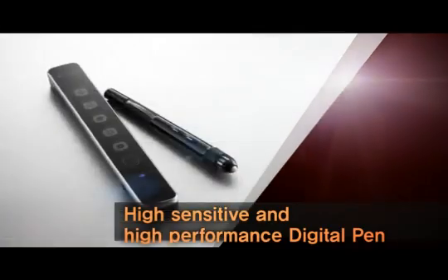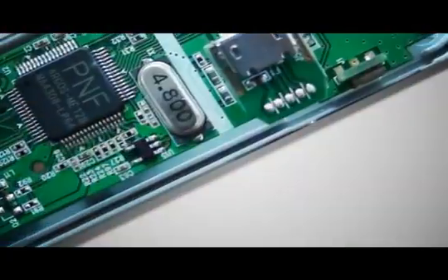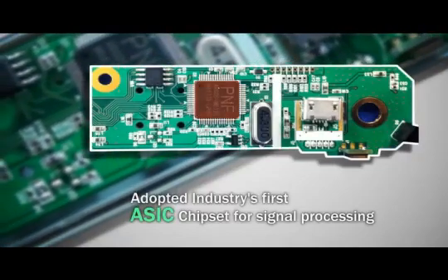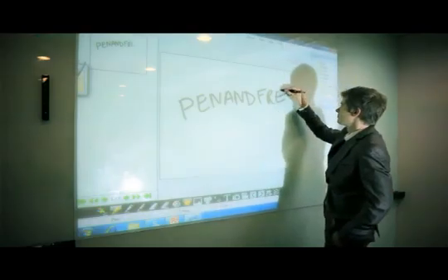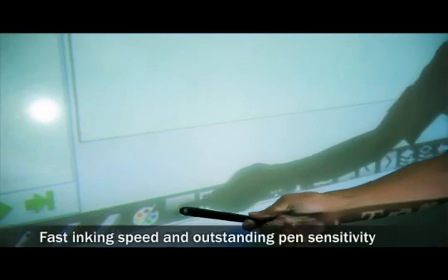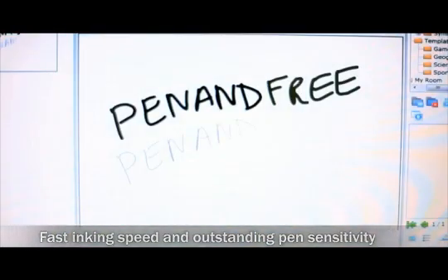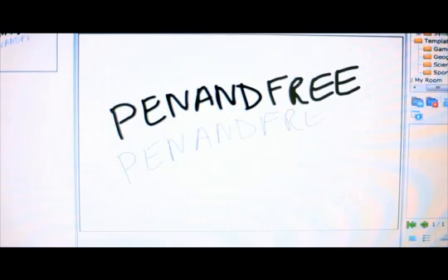The U-Board comes equipped with a high-sensitive and high-performance digital pen. The U-Board is the industry's first interactive whiteboard system to adopt a dedicated ASIC chipset for signal processing, offering the fastest inking speed and outstanding pen sensitivity for small, fine writing.